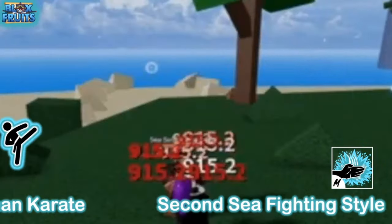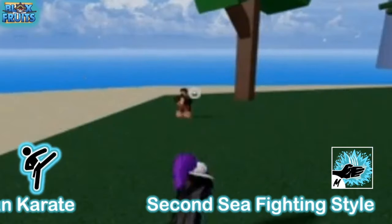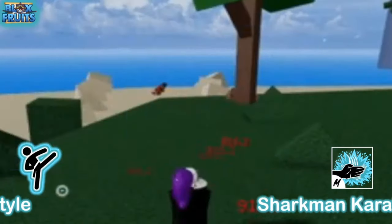Stay until the end because I'm gonna explain the damage and other details of each move. And this is the last move — it holds the enemy and stuns them, so that's really useful for PvP.